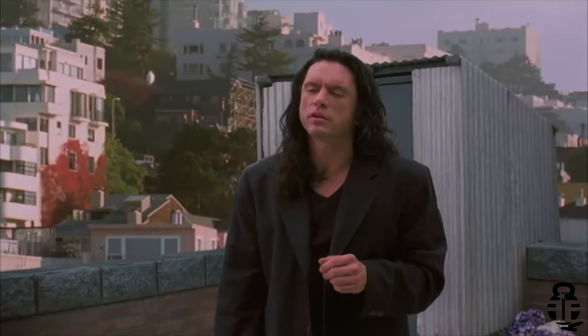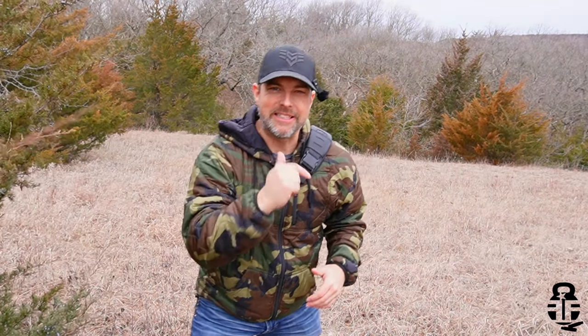Hey everybody, what's going on? Thanks for swinging by, I sure do appreciate it. If this is your first time with the channel, my name is Mark. Hi Mark, welcome to Fit and Fire. This time I wanted to talk about something I've actually been working on for the last six months — something that's been brought up in previous videos from a host of different YouTubers and something I wanted to explore myself.